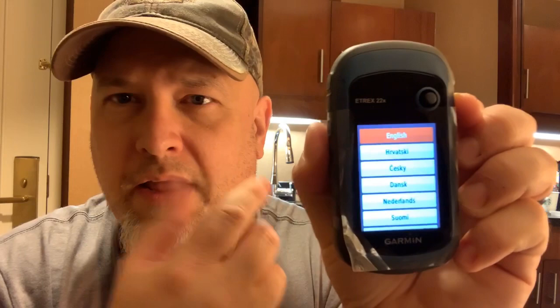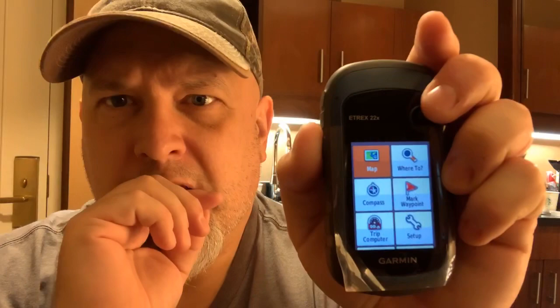The 22x boots up and goes straight into the setup wizard. Every time you reset you go through the wizard — language, units, time, that kind of stuff. We're going to pick English. Just use your joystick to go up and down, press to make your selection — confirm English. Simple as that.